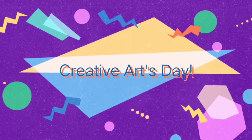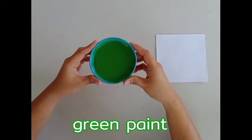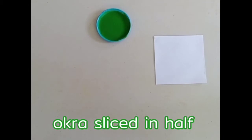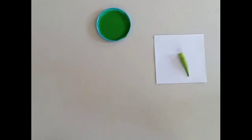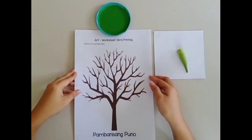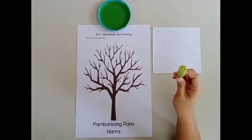Hello boys and girls, today is creative arts day. Once again, this art activity is called okra printing. Please put your art materials on the table. You will need diluted green poster paint in a saucer, an okra sliced in half, and your art worksheet.